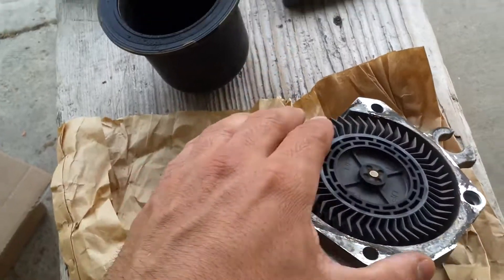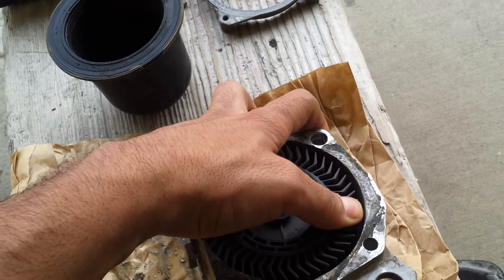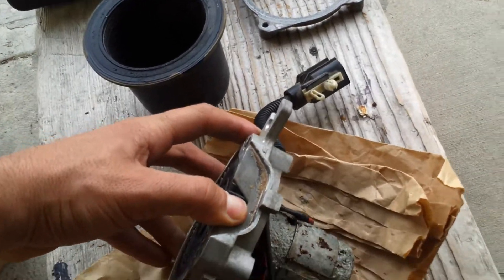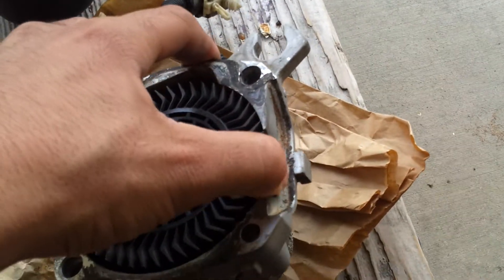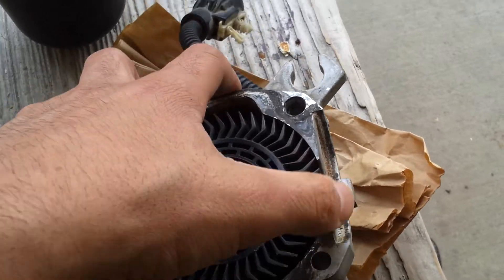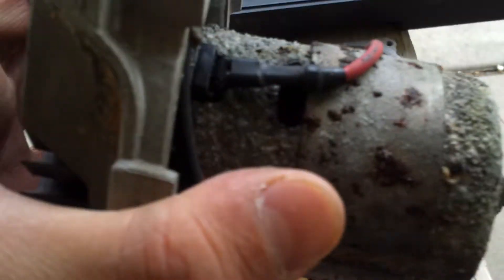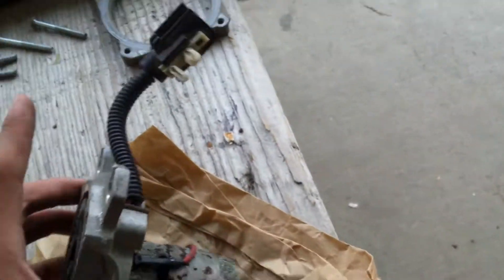This is pretty hard to turn. It looks like it's seized, so if I try to push it, try to drag it with my thumb so it can go around, I won't do it. If I did it with both hands, it would. So this might be the problem with it — the little shaft is already seized inside, or even the motor inside. It's all rusty.